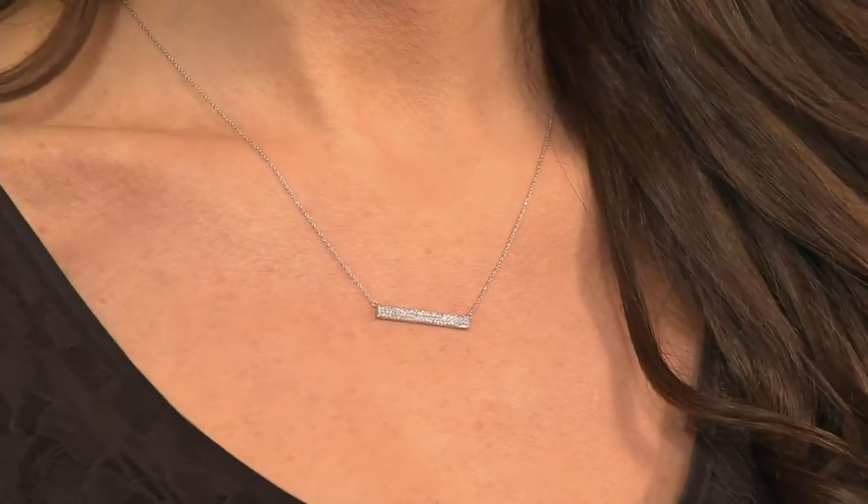When you see this on Suzanne, look from across the room — you could see the diamonds. And when you get a little bit closer, look at that. It's elegant. It's timeless.